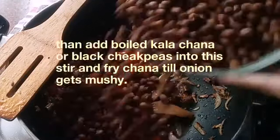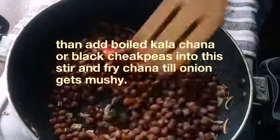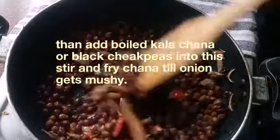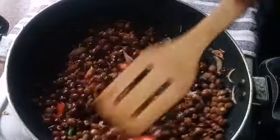Now add our boiled black chickpeas. Stir and fry the chana until the onion gets mashed in.